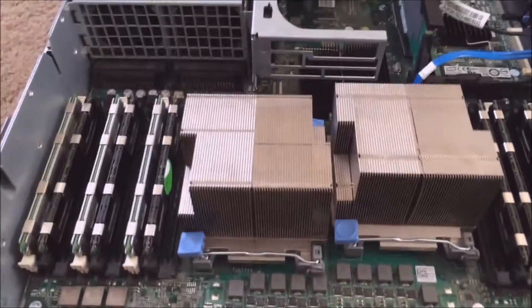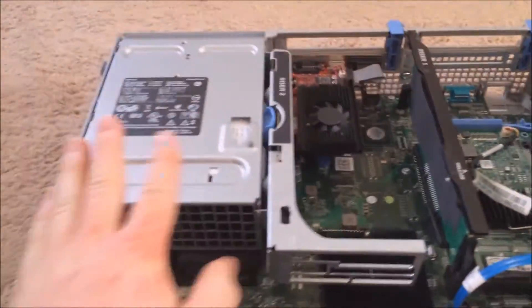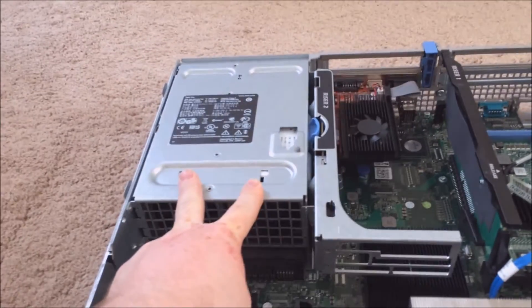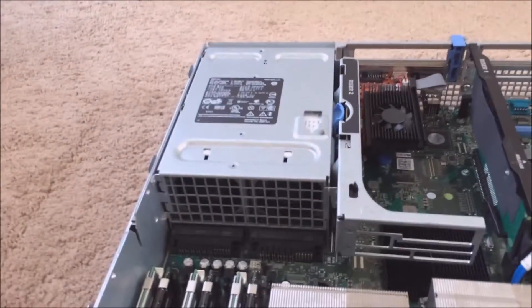Next up are the two hot-swappable power supplies. You just need to keep one in, of course, otherwise your server will go down.